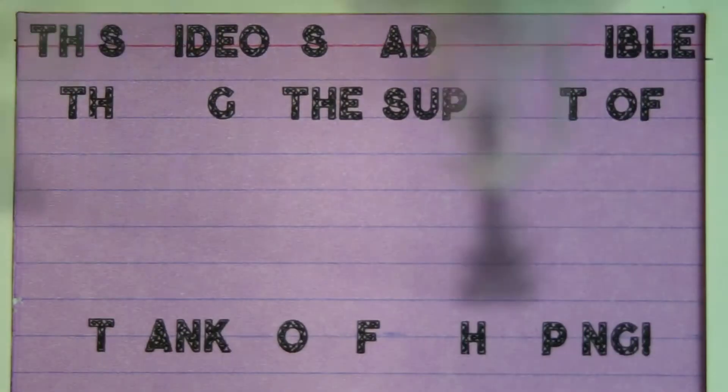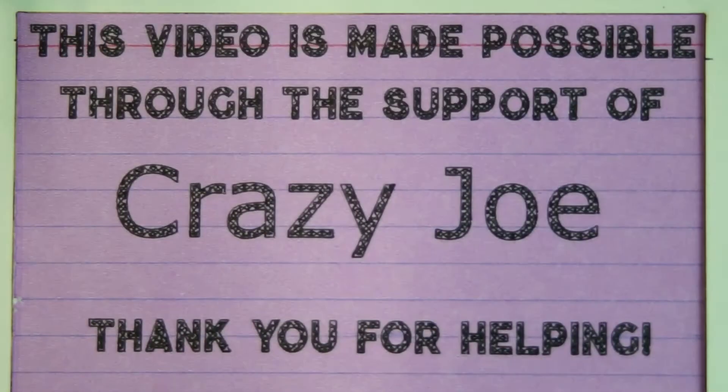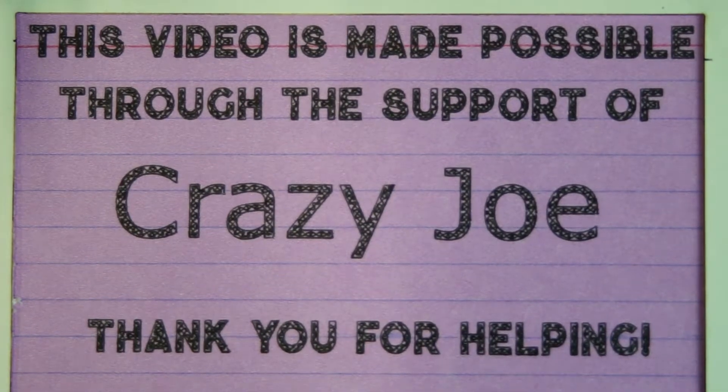Today's episode is made possible through the continuing support of Crazy Joe and dozens of other people just like you on Patreon. If you want to be a part of this awesome giant series of videos building an epic robot and all the other cool stuff I do around here, check out the links below in the description and see how you can get involved.